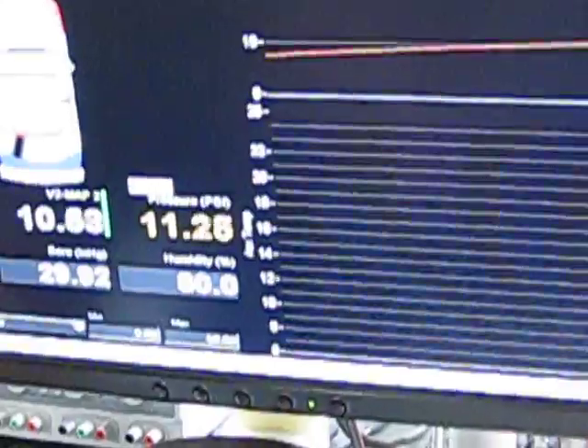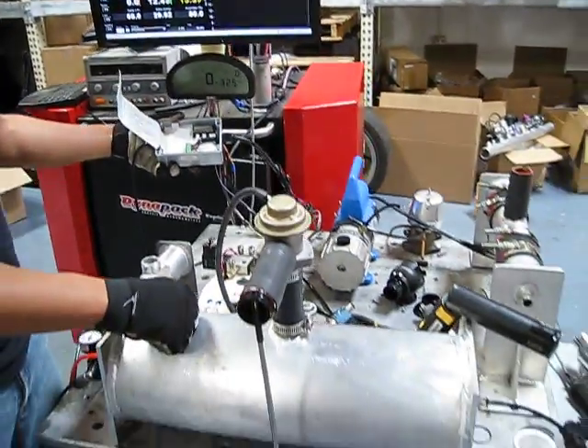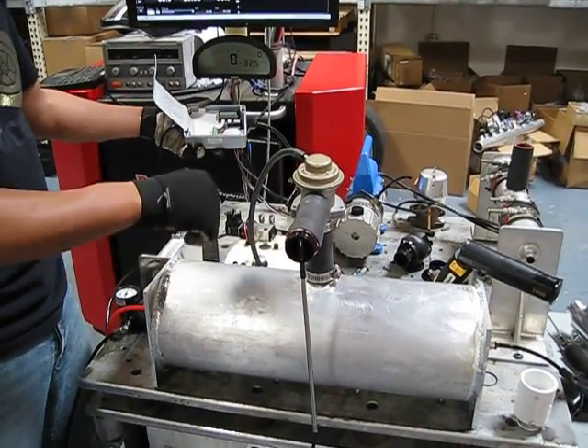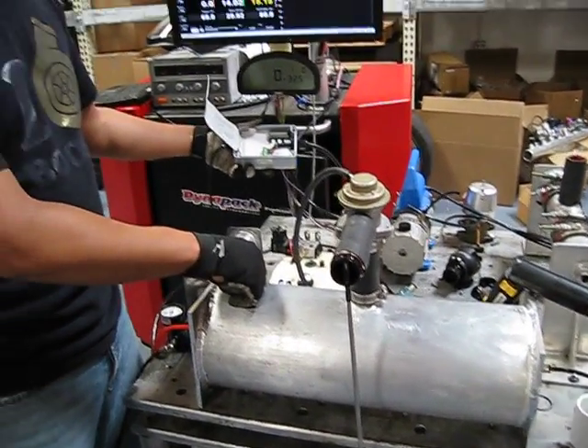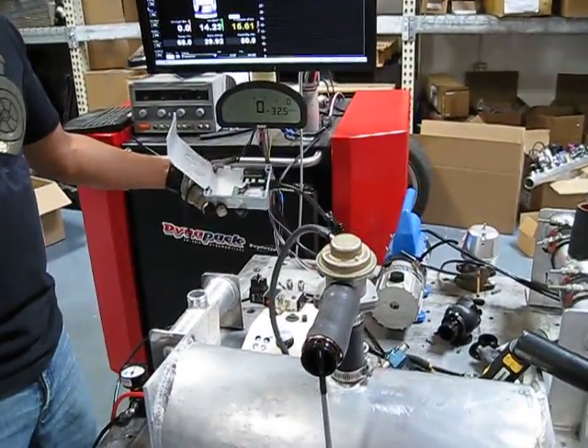So in a 9-liter tank — zoom out, show the tank — in this 9-liter tank, it's not A, able to open up fast enough, or B, able to discharge the volume in that short actuating window. But try it with a plastic one too.